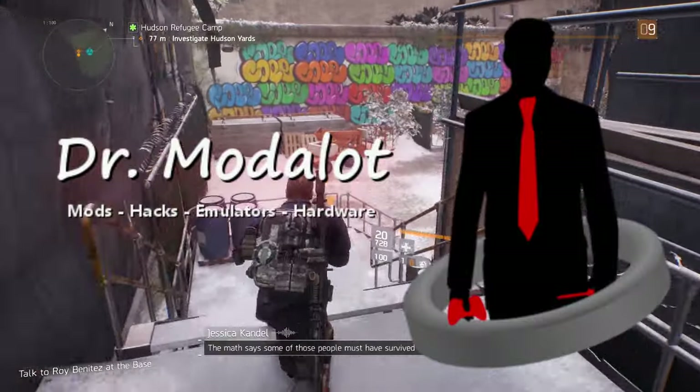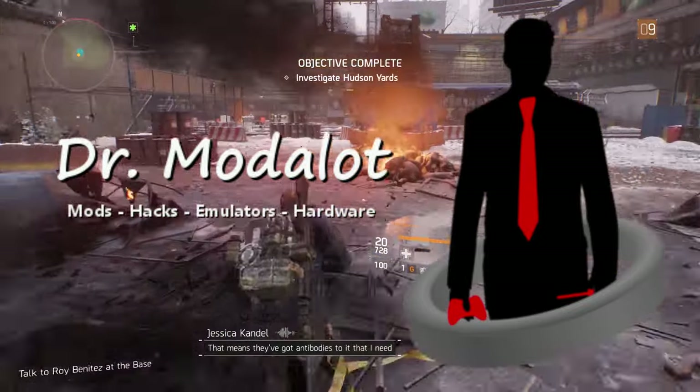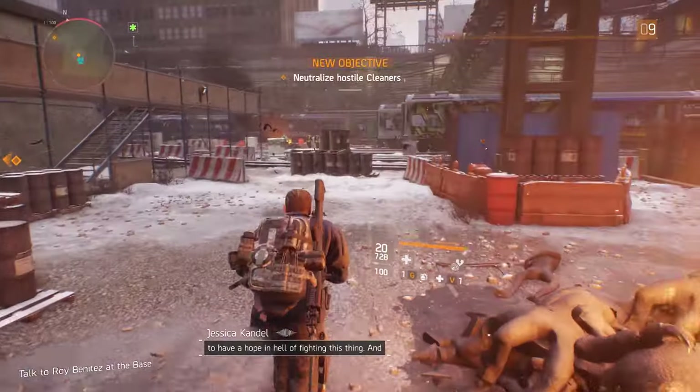Hello, and welcome again to the office. Do you guys know what time it is? It's that time — the main reason I created this channel to begin with. It's time to start modding.